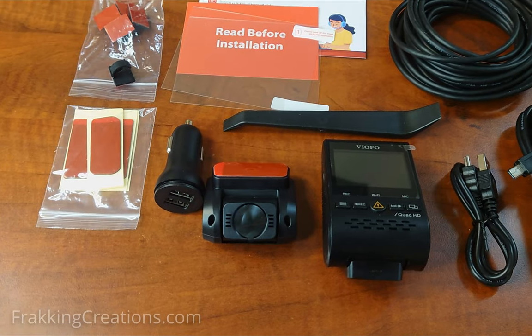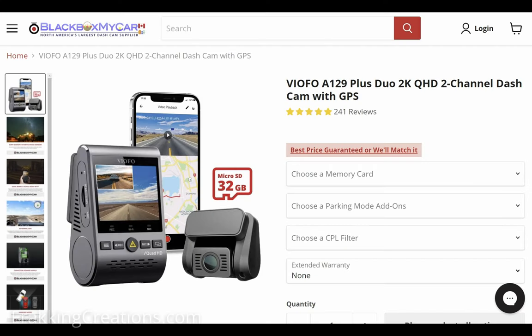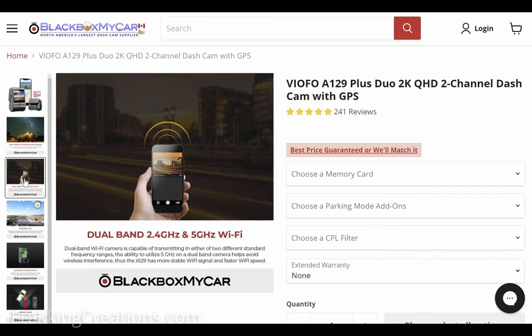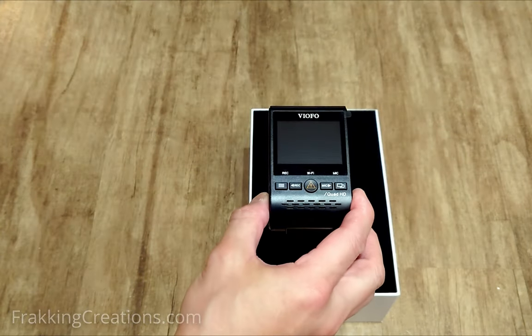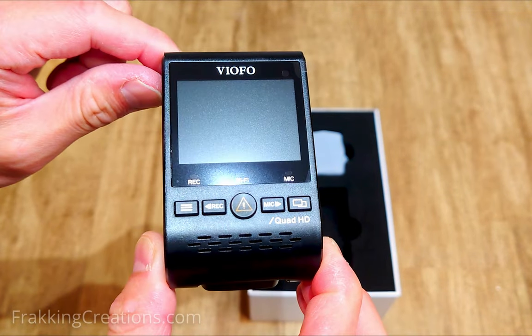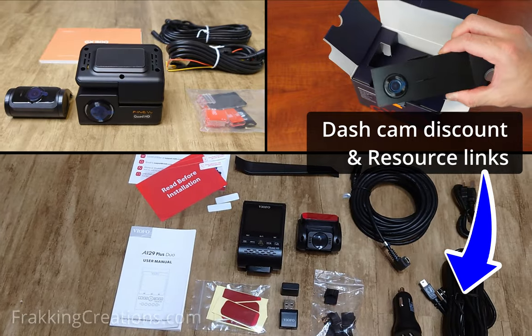A quick disclosure before I get started. This is not a paid or sponsored review. However, Black Box My Car did send me this refurbished unit for free to review. I do get to keep the dash cam after, but I am not otherwise compensated for my work on this video and have been told to provide an honest review. If you are looking for a dash cam, I will provide affiliate links with a discount to this and several other quality dash cams along with DIY installation resources in the video description below.